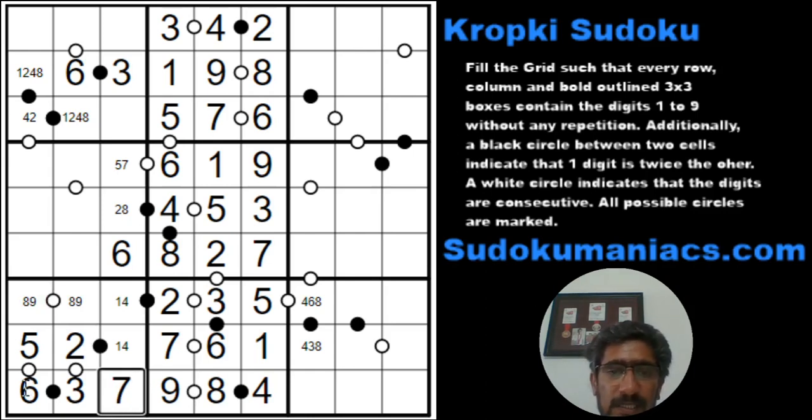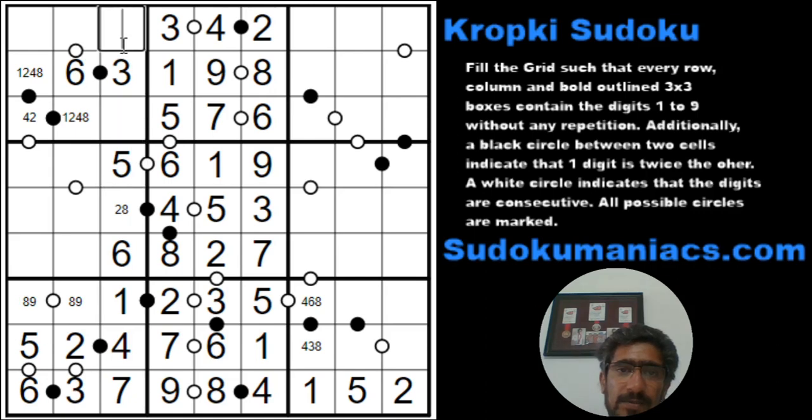So we have made some progress. Now when I look at row 9, the missing digits are 1, 2, and 5. I do not see any white dot, and since 1 and 2 are consecutive to each other and also have a 1-to-2 ratio, they cannot be beside each other. So that would make this a 5. And I can't have a 2 beside a 4 because there is no black dot, so this is a 1 and a 2.